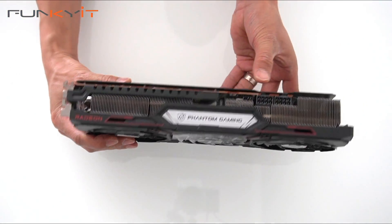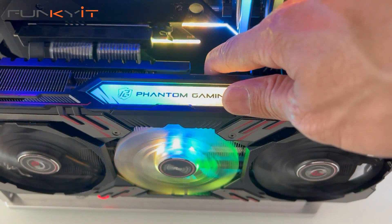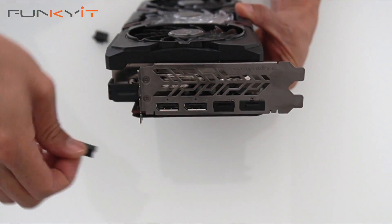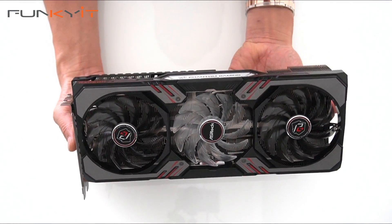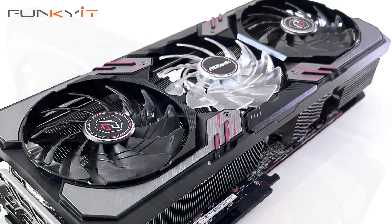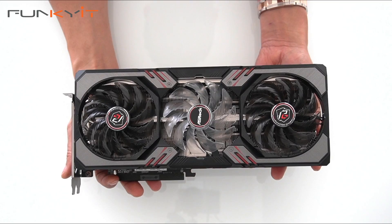There's also a switch — it says LED on and off — so you can actually enable the LEDs to turn on and off, which is quite nice. Looking at the output, we have three DisplayPort 1.4 and one HDMI. It's a very nice card. We'll be putting this onto our test system and I'm expecting some decent performance similar to an RTX 3070, so we'll see how this card performs. That was a quick unboxing of the ASRock Phantom Gaming Radeon RX 6750 XT graphics card.